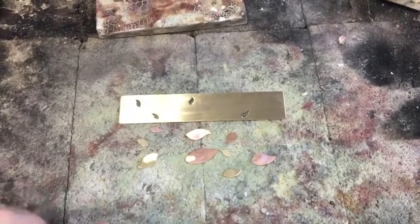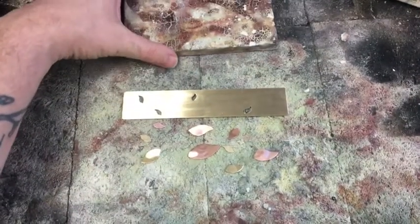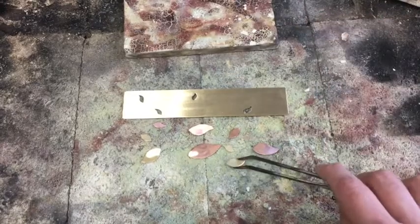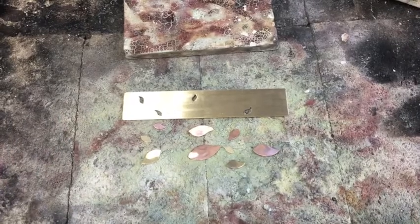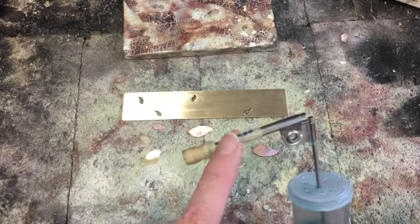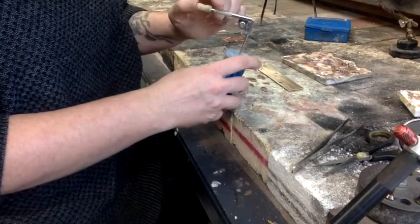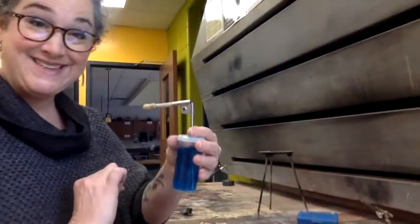I've laid out my metal on the workbench. I've got a soldering block — this is where I'll actually do the work of soldering. I have tweezers that are handy. This is what I use to move metal around once I've started using my torch, because I'm going to assume once that torch is on, all metal is hot and I will not touch it with my fingers from this point on. I've got my bottle with my atomizer ready to apply flux.